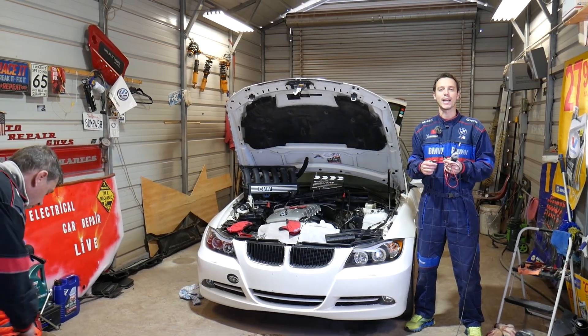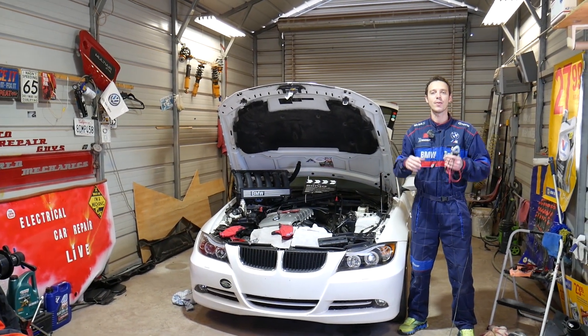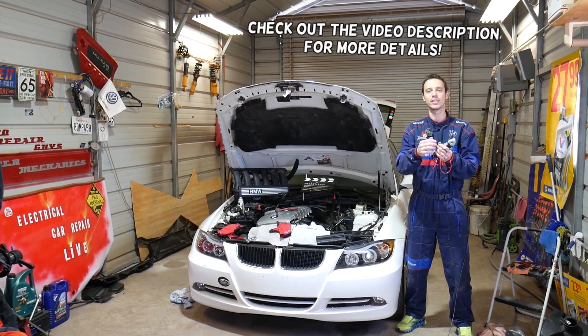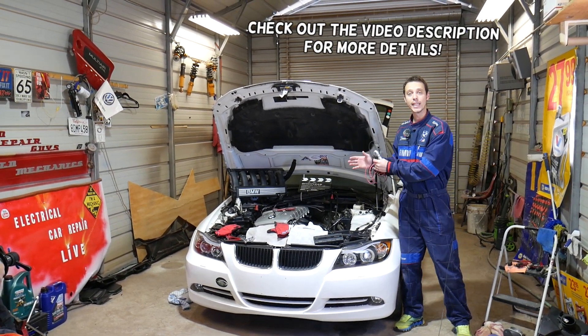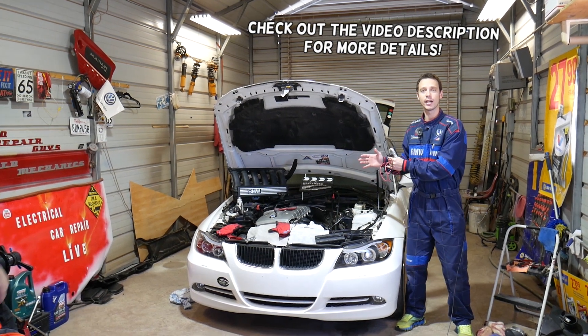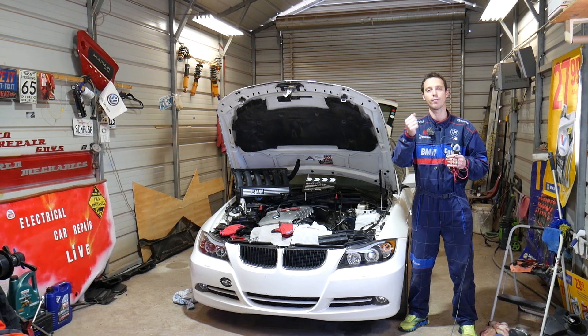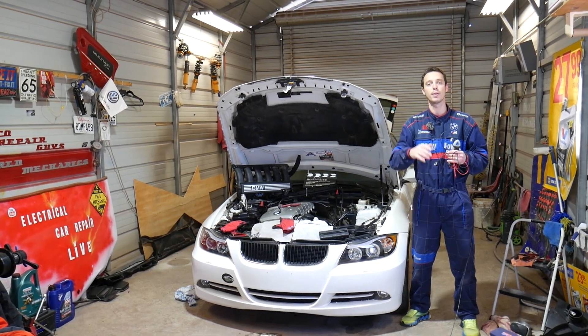Hey guys, welcome back to Auto Repair Guys. Thank you for watching and subscribing to the channel. In today's video, we will show you a super helpful video on how to test a knock sensor on a BMW six-cylinder gasoline engine. We'll demonstrate on N51, N52, N53, N54, and N55 engines — all these will be covered today.